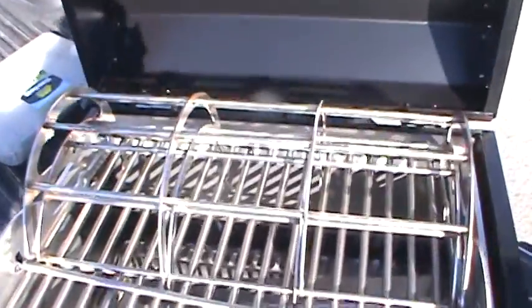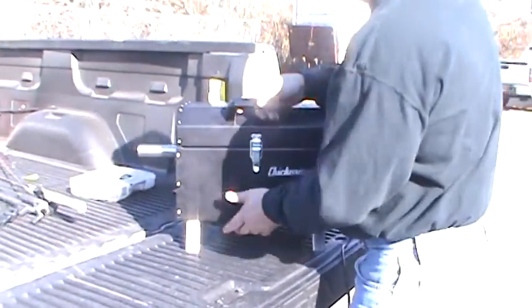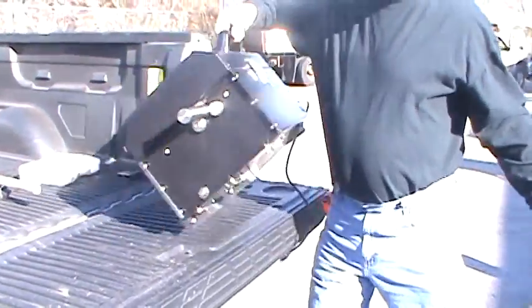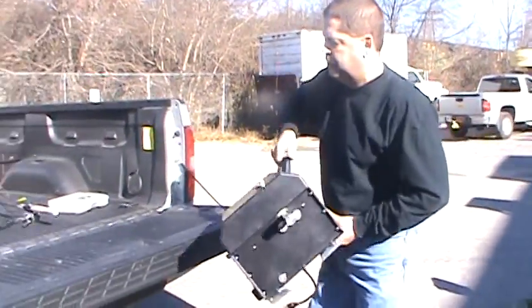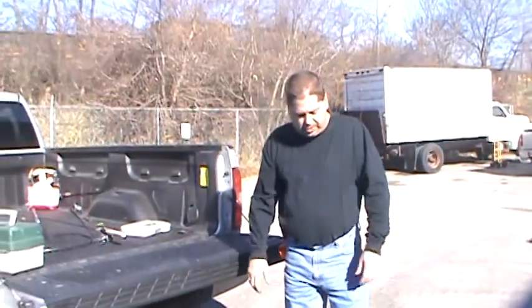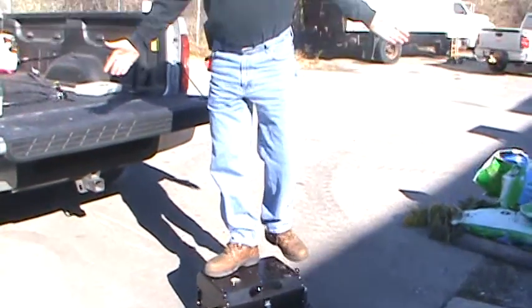Everything packaged into one unit — all your components. I call it the lunchbox — listen to how it latches. The little legs fold up too. It's about 25 to 30 pounds and I can take it with me wherever I go. We've manufactured this all by hand and I'll tell you what — it is tough. Probably a little bit tougher than any other grill you've ever had.